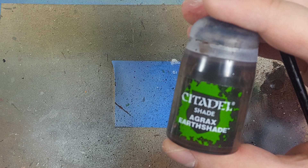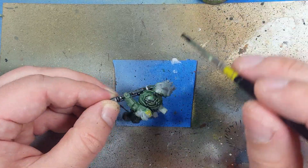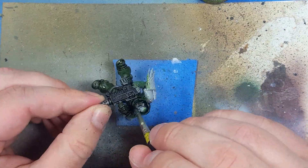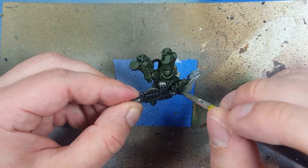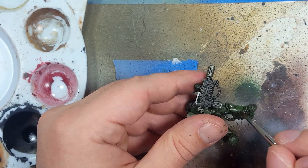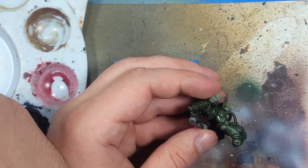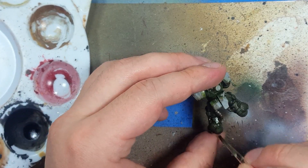I then used Agrax Earthshade and applied it all over to add some more shadow and depth to really pick out the armor. Unfortunately it made it look kind of messy in areas. So I decided to take some isopropyl alcohol — 91%, though 99% is better but I can't find it — dipped a brush in, kept it just moist, and then over-brushed the sides to clean up some of the excess. In some places it went better than others; some places it showed through all the way to the metal layer beneath.